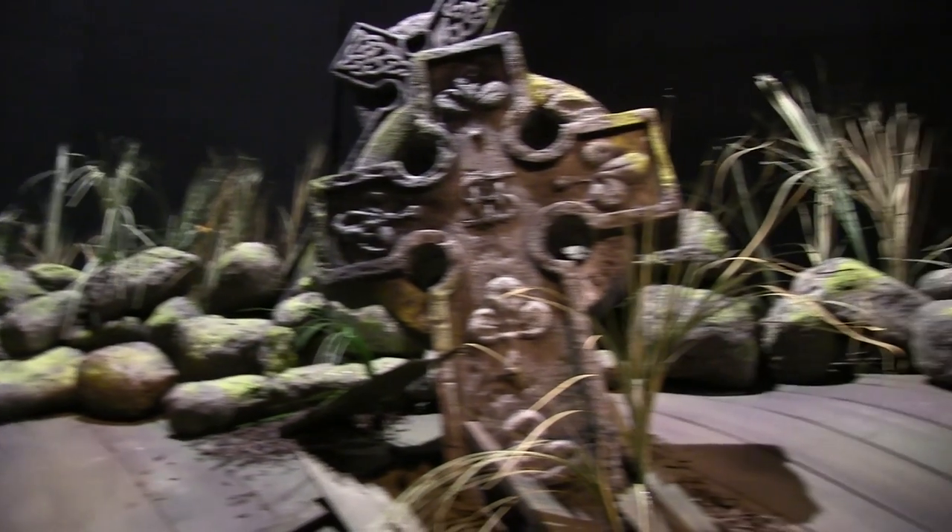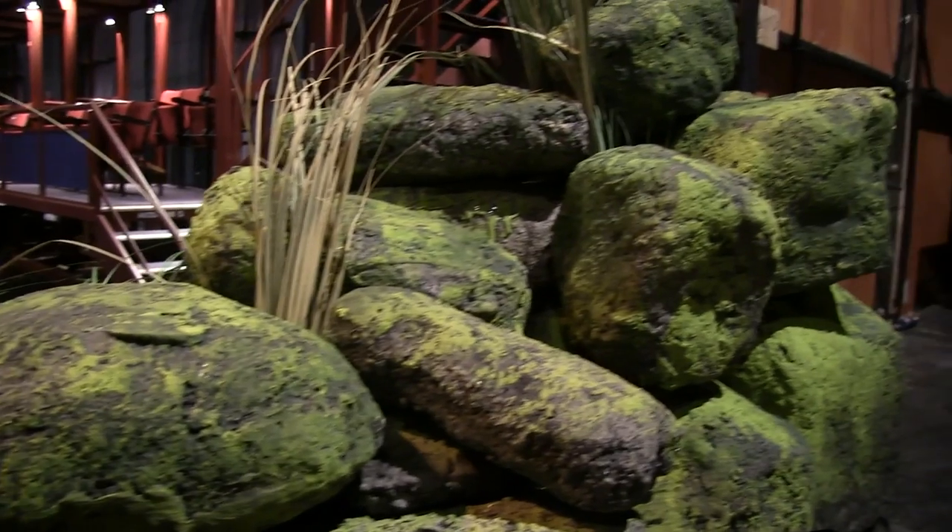We're on the set of A Skull in Connemara, which takes place in Ireland. In the designer's mind, there are rock walls everywhere and grasses in the fields. So to represent that on the stage, there are a couple of ways you can do it.